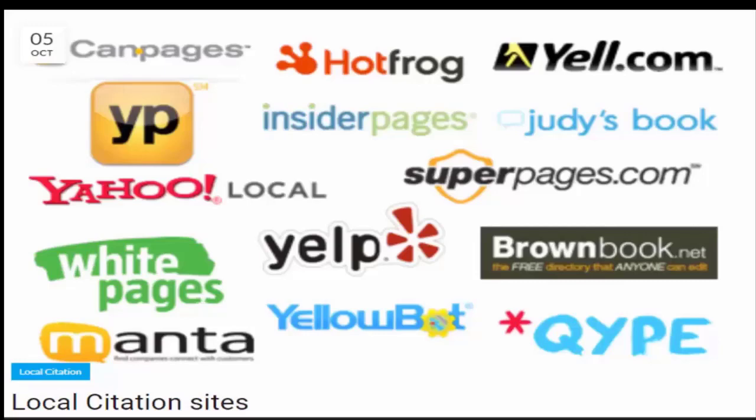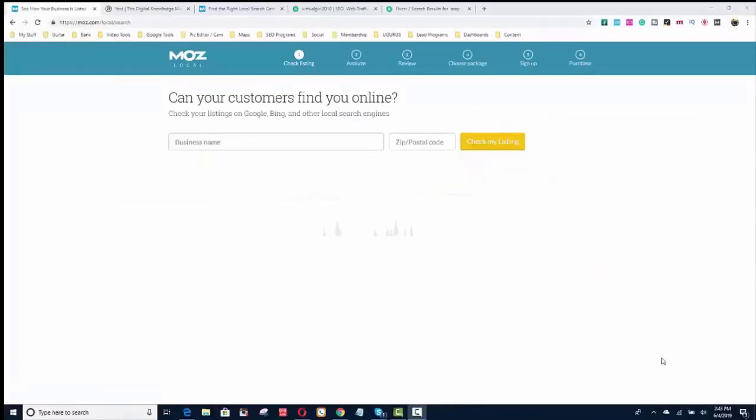Your address needs to be exactly the same on your Google My Business, on your website, and in these citations. To check your citations, go to moz.com/local/search. Put your business name and zip code in and it'll show you all the errors that you have. Another one you can check is yext.com — put in your country, business type, business name, and phone number, scan, and it'll show you all the listings that are correct and the ones that are wrong.